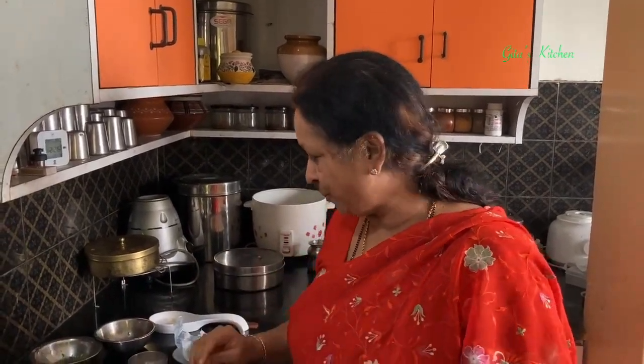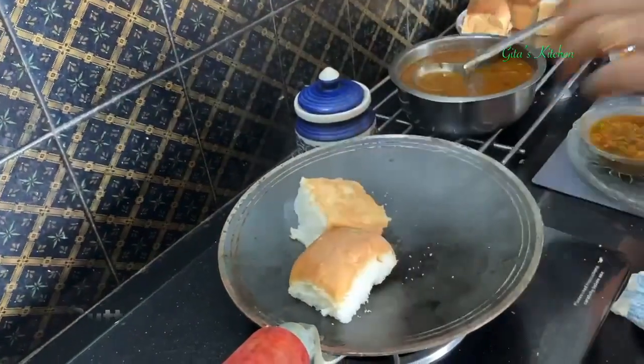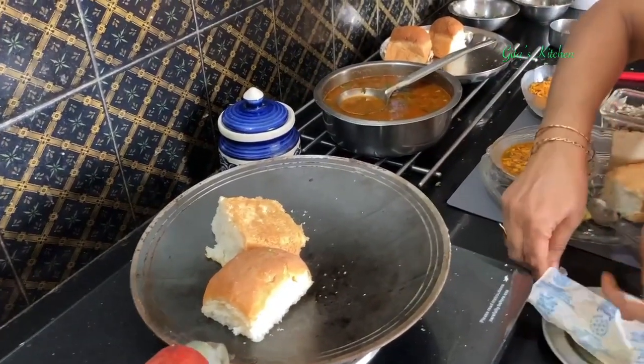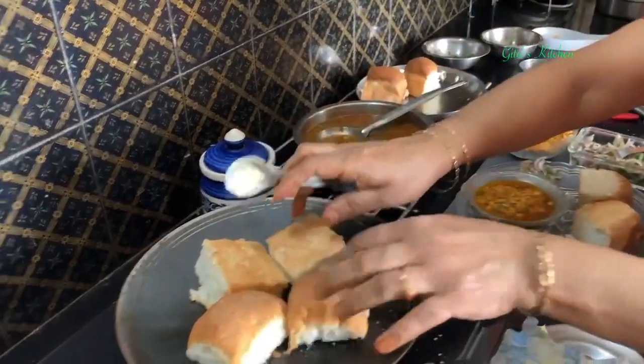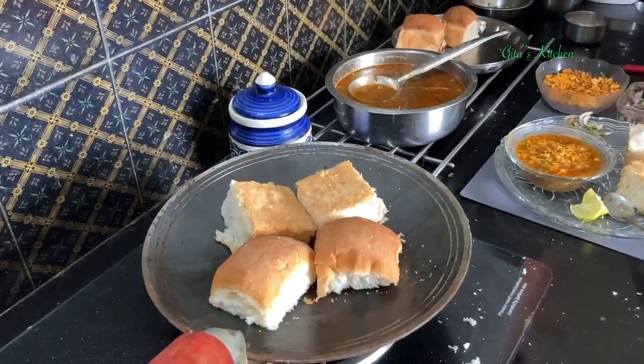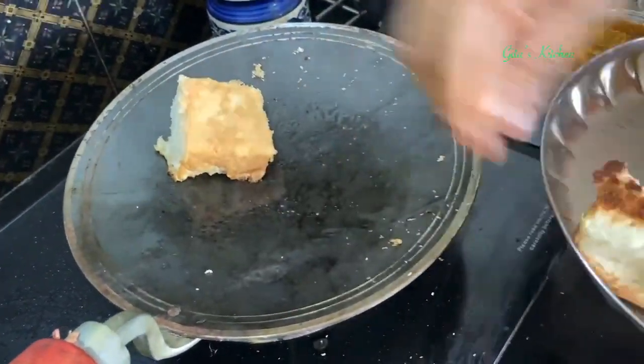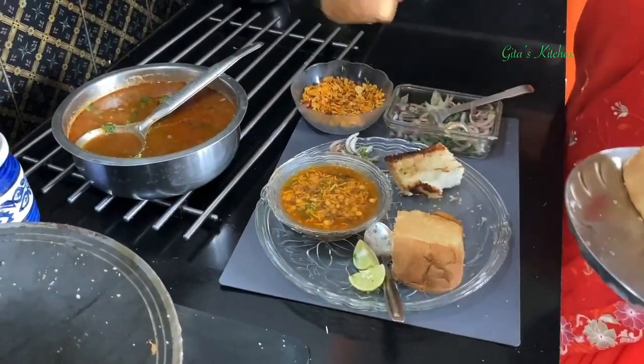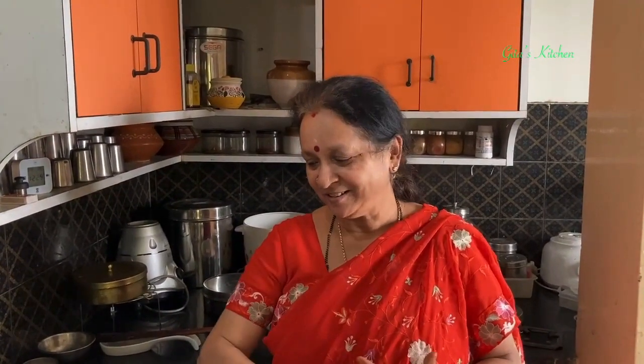Or if you are a person like me who likes to have the pav a little bit warm with the tempting taste of butter, we can just warm it up on a tawa. This is done and ready — serve it as warm pav if you like. A lovely, tasty, delicious treat. There are people who enjoy more of the pav and ask for extra pav, or people like me who enjoy more of the usal. Either way, you can have it as an evening snack, or even for lunch or dinner — just a change from your routine rice and roti.